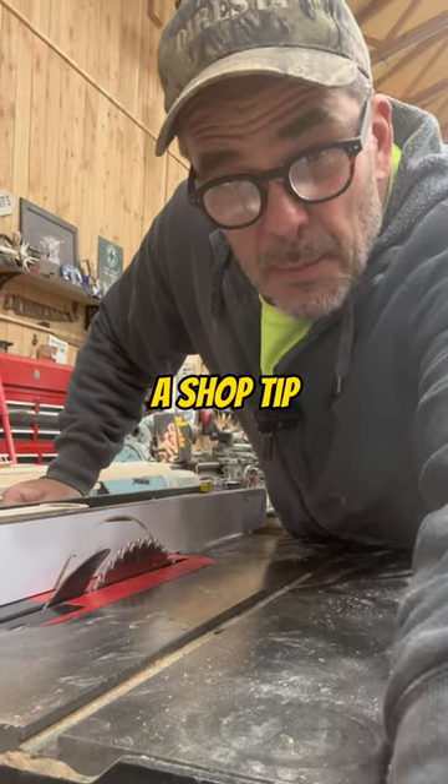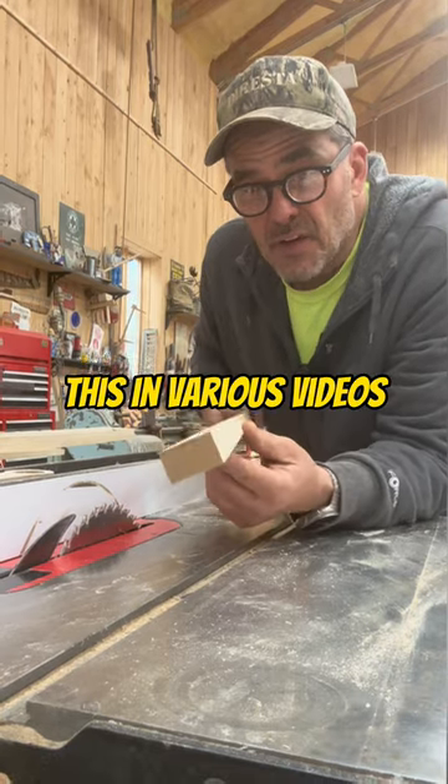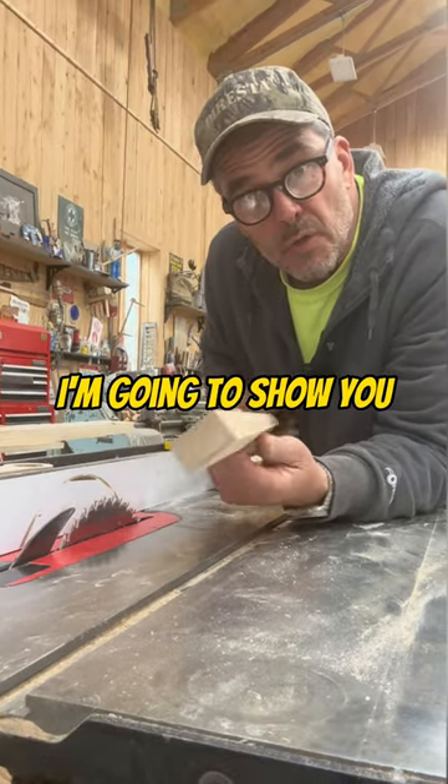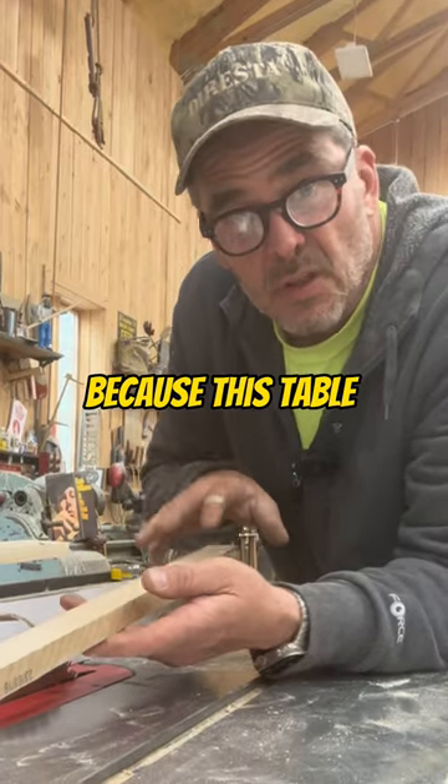Jimmy Dresda here at the table saw with a shop tip. I've been doing this for many years and I've shown this in various videos, but here specifically I'm going to show you. If you don't have an outfeed table — which I don't happen to have because this table saw is mobile in the shop.